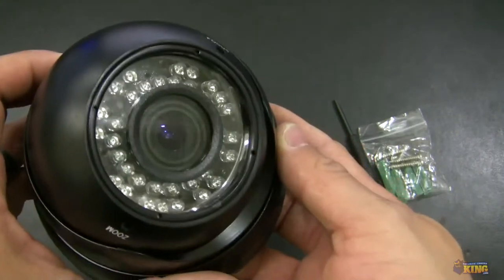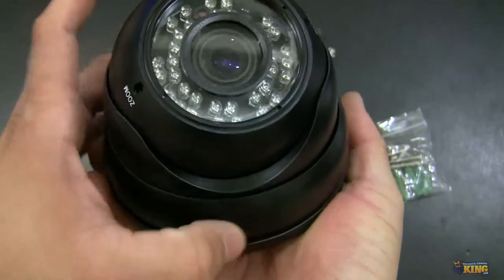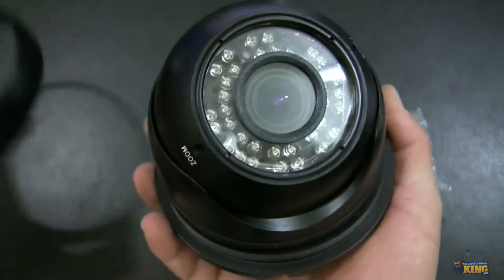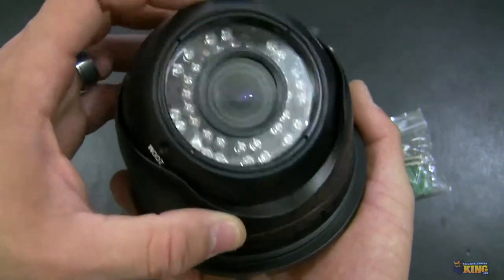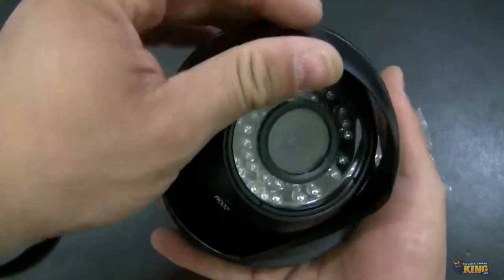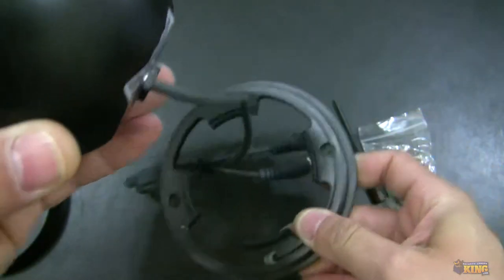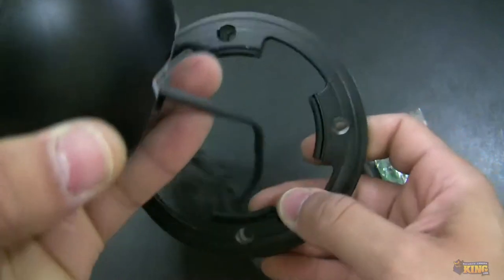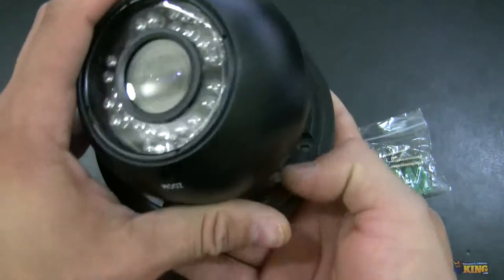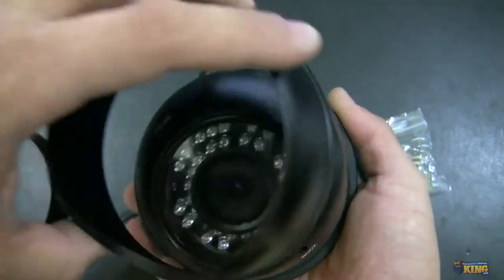It's very robust and extremely easy to install. You will see here you can unscrew this right here, then you take this out. Here is the mount. Make sure when you mount the camera that you already ran the cable through, and then you can put the screws on and mount the camera. It's extremely easy to use.